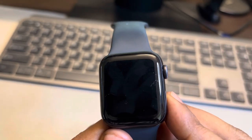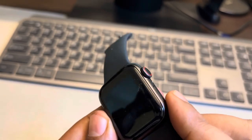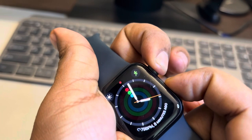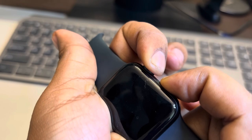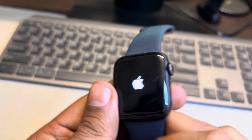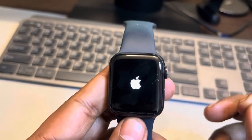The next thing you can do is try forcefully restarting the Apple Watch. Press the digital crown and the side button together, and wait for a few seconds until the Apple Watch turns off. Do not release the buttons, and once you see the Apple logo, you can let go. Your Apple Watch has now been forcefully restarted.